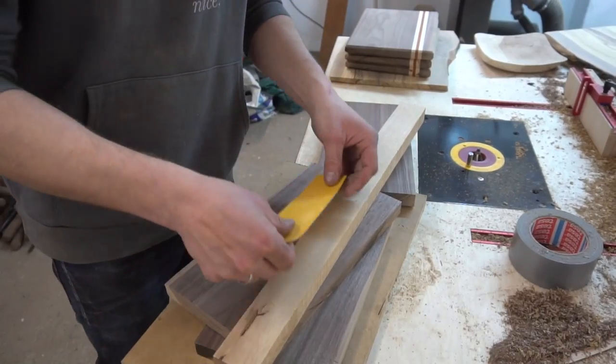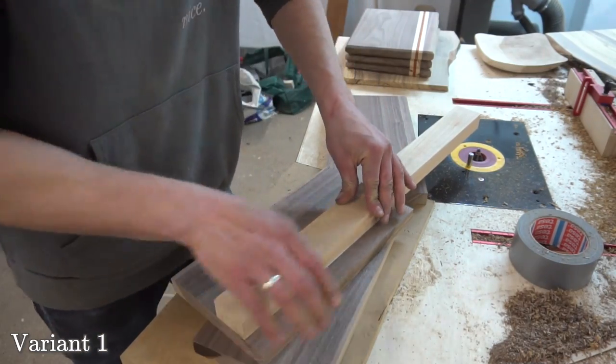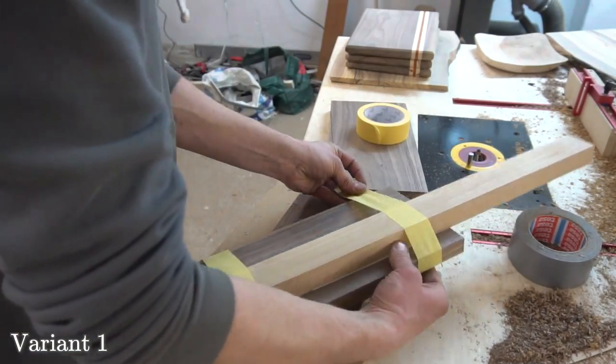And here is where we get into the different types of designs. Both are very similar in the sense that we need to cut a wavy pattern on the bandsaw through the walnut board.